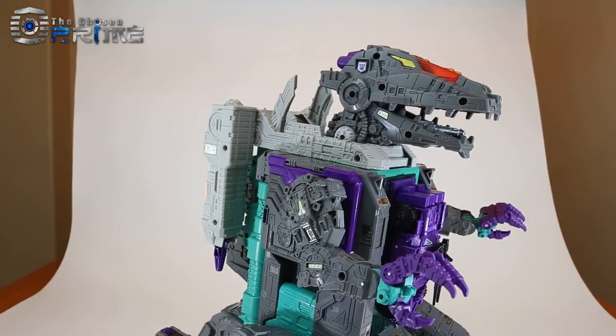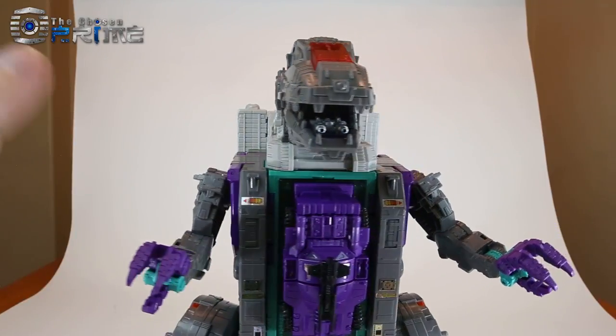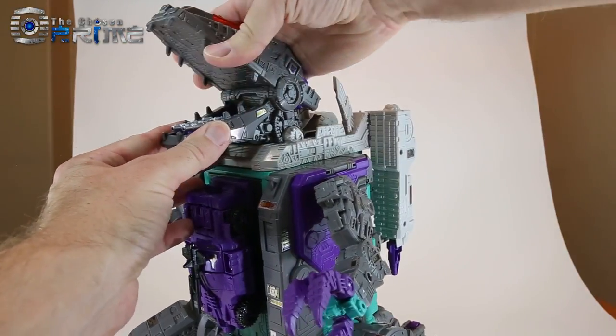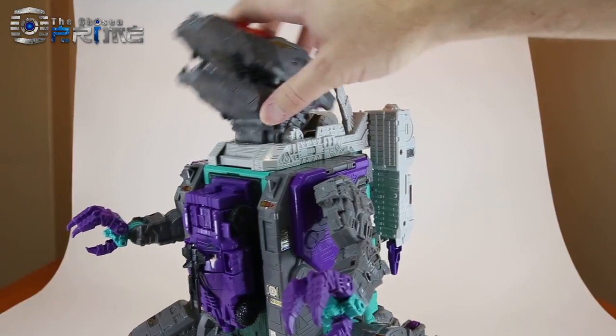Unfortunately, I do not have a US version of Trypticon here to compare against, but essentially this is the same figure. As far as detail here for his head, his jaw can open and close. He does have a ratcheting neck joint, so you can't move the head back.